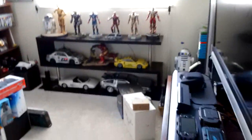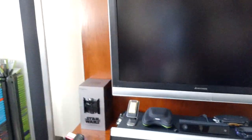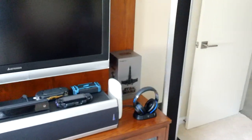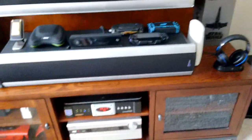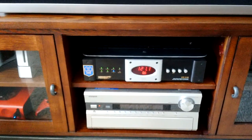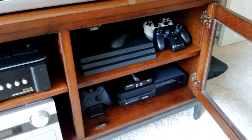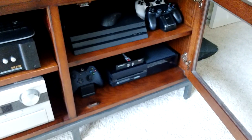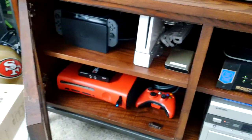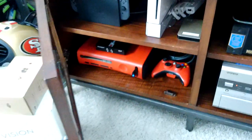So this is my entertainment console — a 65-inch TV, my center speaker, my two front speakers. At the bottom is my Onkyo receiver, then I have my Monster Power center. I have a PS4 Pro and underneath that my Xbox One. To the left I have a Nintendo Switch and a modded Wii with a hard drive where I install all the Wii games.